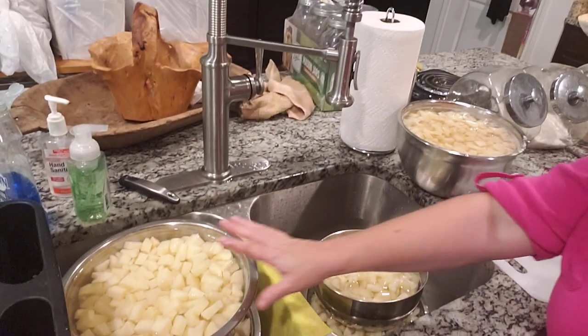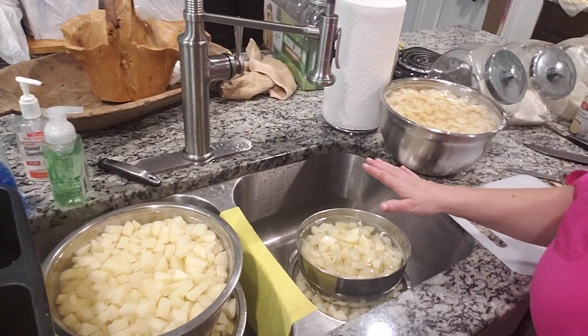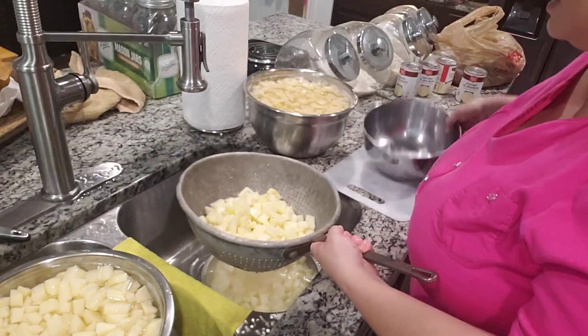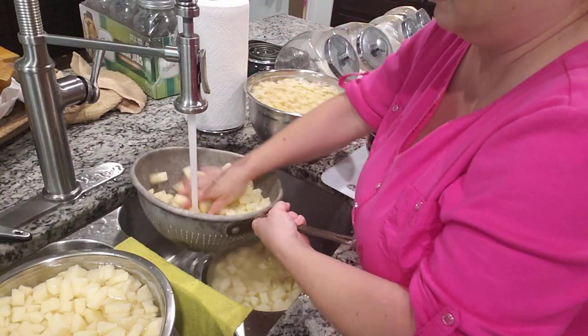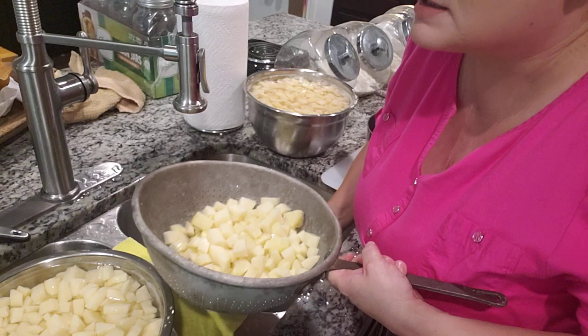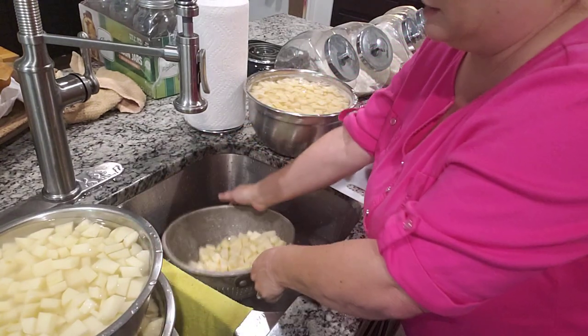The reason why I do this — these are all soaking in water — it keeps them from turning brown. Because I had to do so many, I have to do it like this. What I'm gonna do is get a strainer and dump it in, give it a good rinse, and this one's ready. I'm gonna set this up here and get it out of the way.